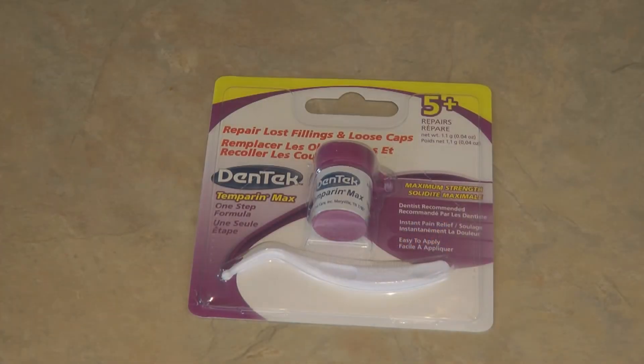Another item that's great for emergencies is a Dentec emergency kit. It can help repair lost fillings and loose caps, and it's a nice temporary solution to what could seem like a big dental emergency.